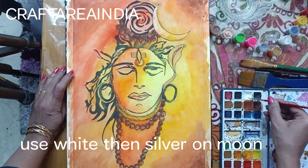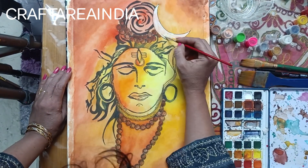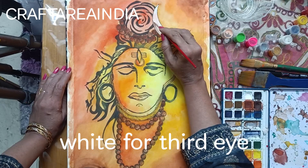Use white then silver on the moon. Use white for the third eye.